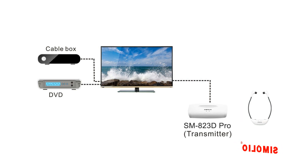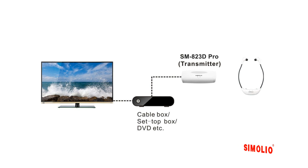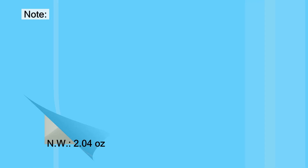If you enjoy TV programs from multiple AV sources such as cable box, DVD, or streaming media like Netflix and Amazon Prime, you need to hook up your Simoleal unit to the TV's audio output directly. But if your TV has only one optical audio output which is occupied by a soundbar, you will need to buy a splitter. Alternatively, if you only watch from one fixed AV device such as a cable box or Blu-ray disc player, you can set up the Simoleal unit with that device.